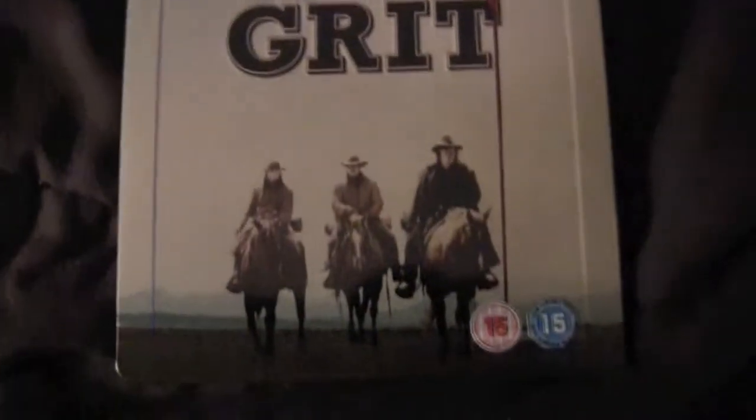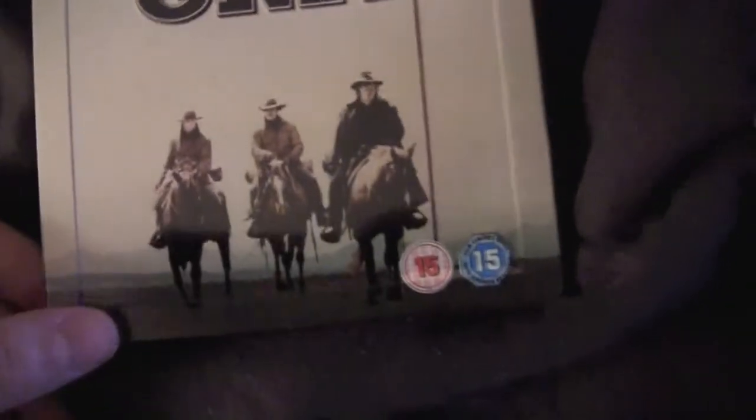True Grit — got some artwork on there, some guys riding horses. On the back we got a big picture of a guy holding a gun, looking like a maniac. Let's open this up — oh shit, this is a special digibook edition!